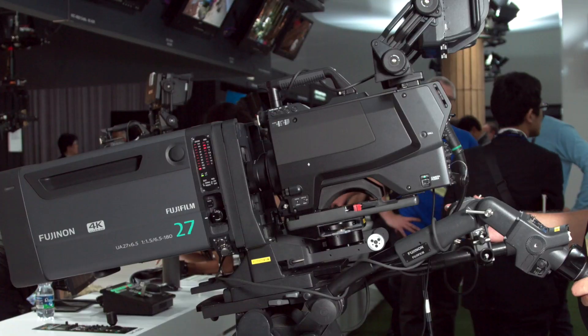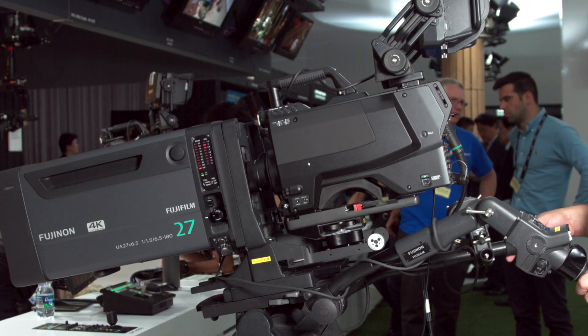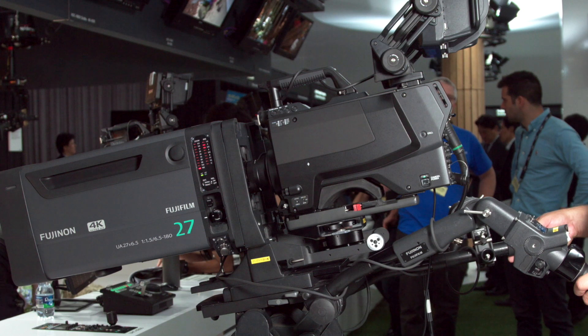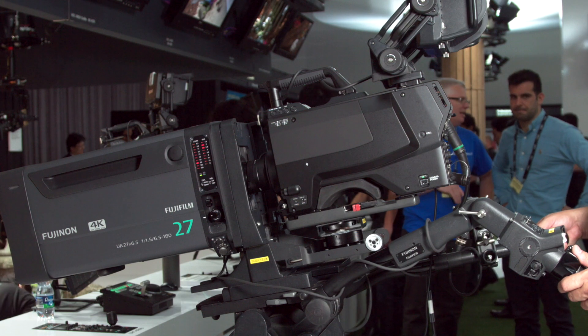It's a brand new camera that we just introduced today. It features three sensors — 1.25 inch sensors, three of them — a completely new designed image block that is specifically designed for live broadcast and the necessities of what you need to do in live broadcast.